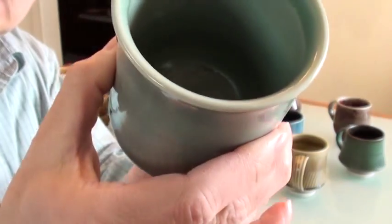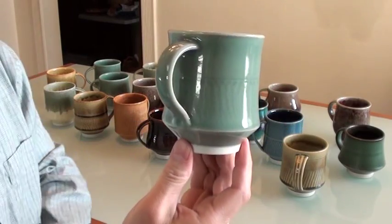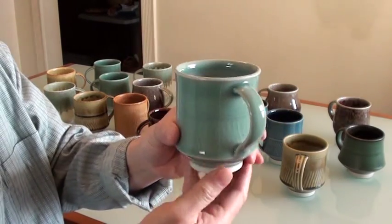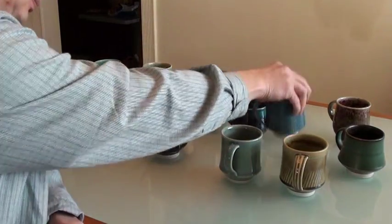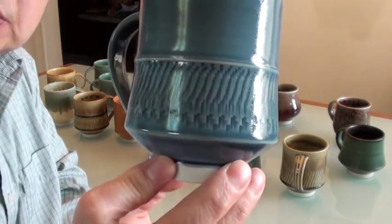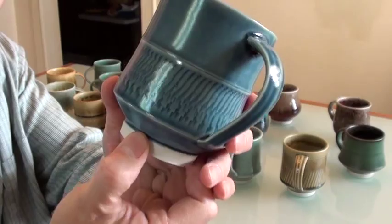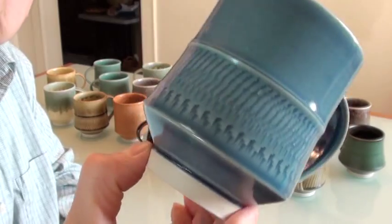Here's another one to show the texture too. It's called Enns blue on the outside, showing the cheddar mark. I put a different glaze on the inside — it's called navy blue.